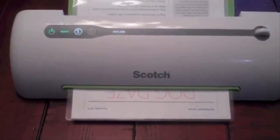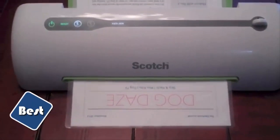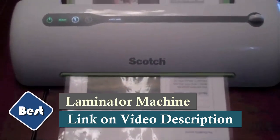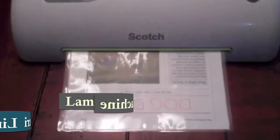The directions say if you're laminating something smaller than the envelope, trim it afterwards — don't do it beforehand because it might jam. There is a little button here if something does jam that you can push and that will force it out.